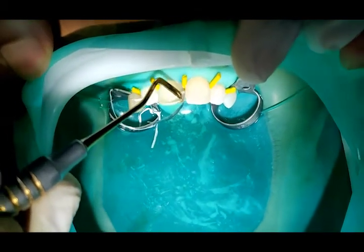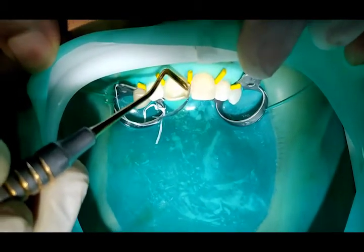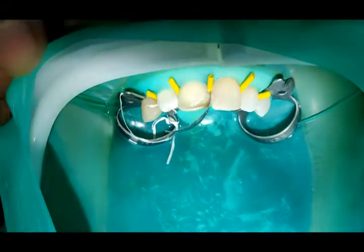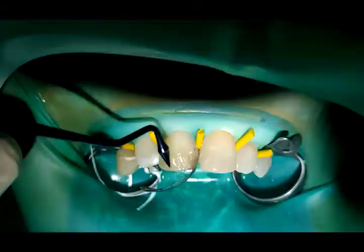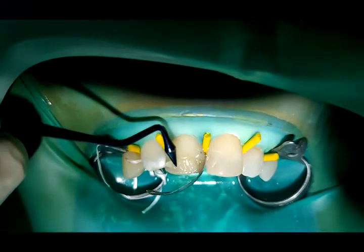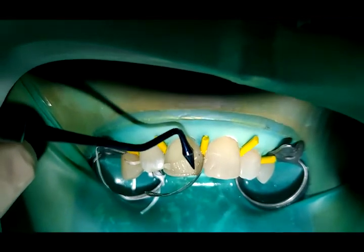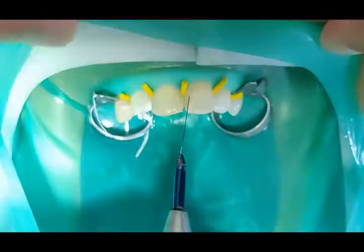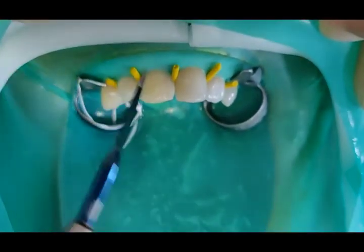Flowable composite is placed first, followed by packable composite for better adaptation. This layer should be thin, not exceeding 0.5 mm. The first dentinal layer is then placed; the tip of the dentine layer should not cover the whole bevel but only a part of it.